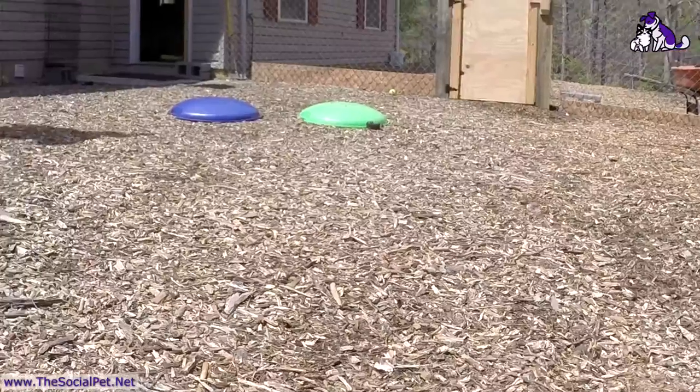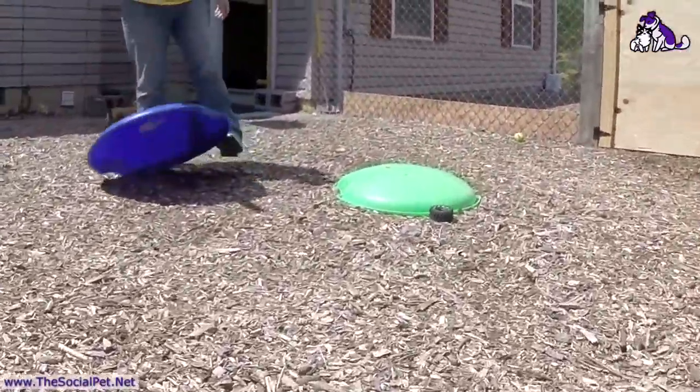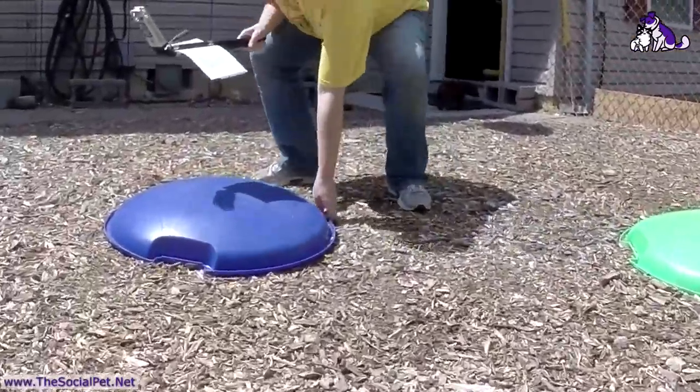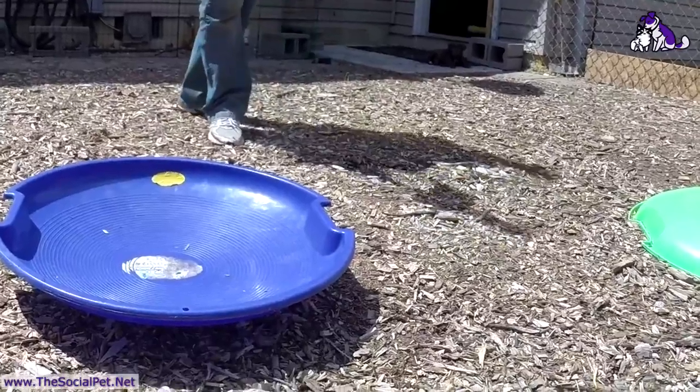We have another water bowl, and I brought the girls' sleds out as outdoor toys. One is meant to be wobbly so they get used to moving surfaces, and the other is for them to play king of the mountain — because that's what they do.